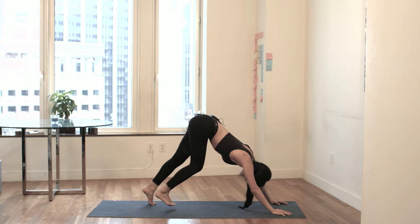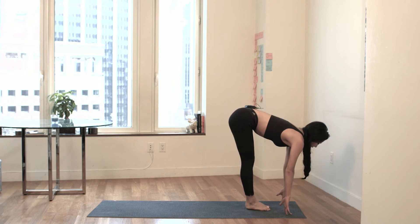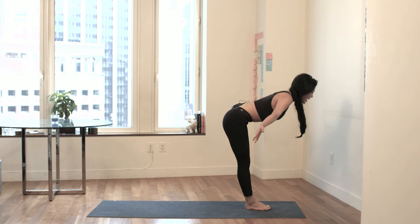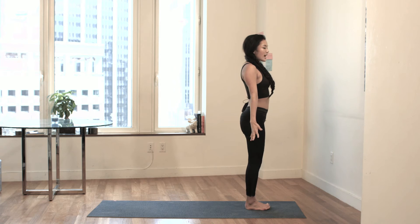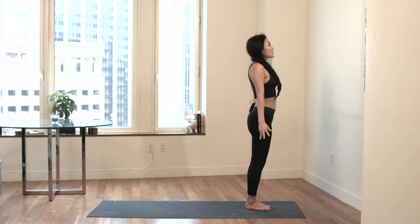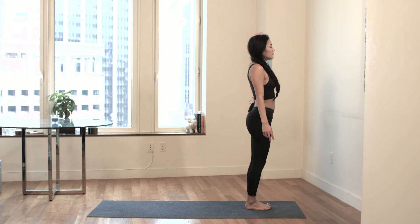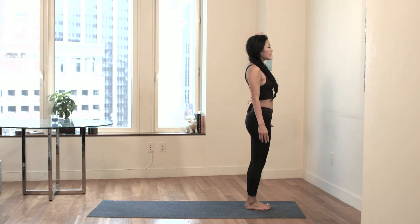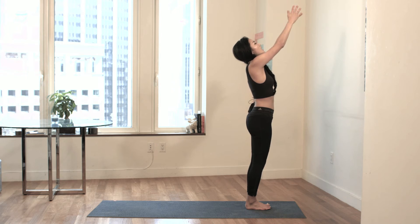Tiny steps forward to a flat back. Exhale, forward fold. Inhale, your hands go up to the sky. Palms touch, and tadasana. Hands go by your sides. Take a deep breath in through your nose. Exhale out the mouth. One more — full breath in. Exhale out. Hands are by your sides. Inhale, your hands go up to the sky. Your palms touch.